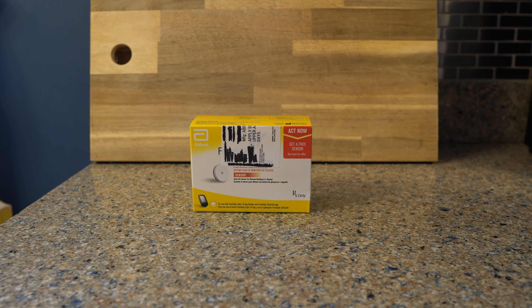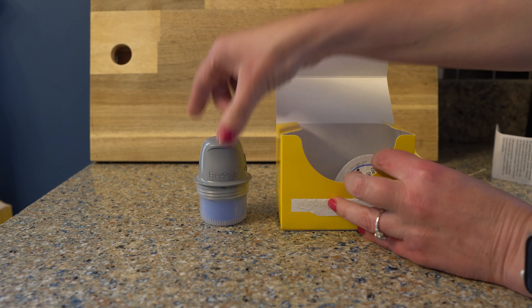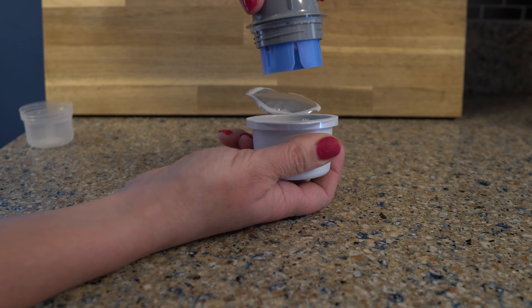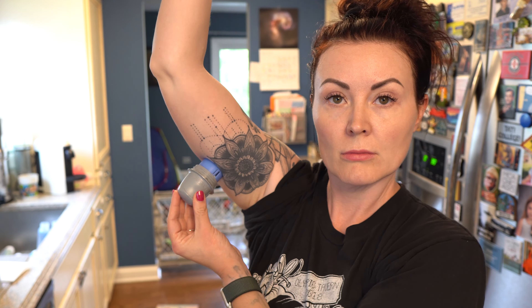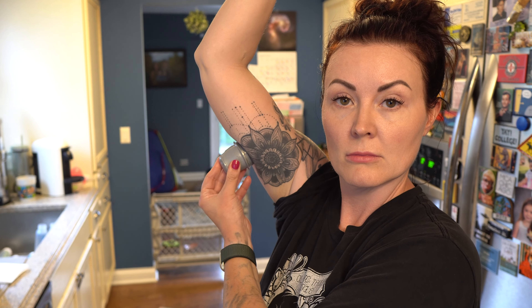Once you receive the package with the continuous glucose monitors, open one of the boxes — there are two pieces. Unseal them and pop one section onto the other. Then pick one of your arms; you're going to apply this to the back of your upper arm, squeezing an area where there's a little more fat. Wipe the area with rubbing alcohol, let it dry, then hold the applicator up to the skin. It really doesn't hurt at all — press the applicator against the skin and that's it.